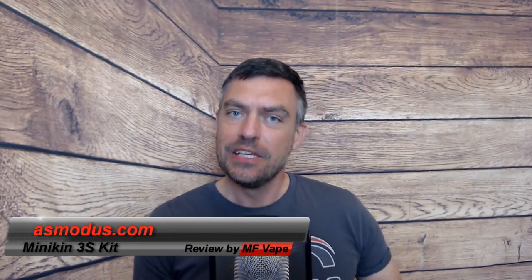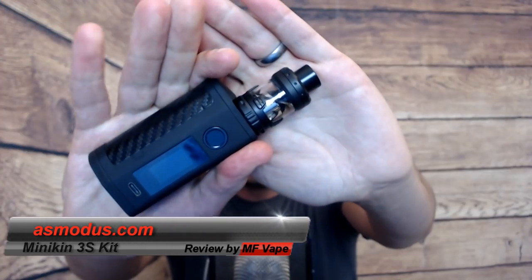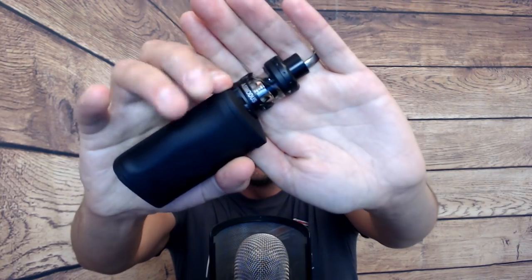Hi guys, welcome to the channel. Today we've got a kit for you - a 200 watt box mod with a sub-ohm tank. This one is from Asmodus and they kindly gave it to me at the recent Vapor Expo in the UK, so big thanks for that. It's called the Minikin 3S with the Viento sub-ohm tank on top. We're going to look around the tank, go through all the features of the mod, then come back up top for a puff.